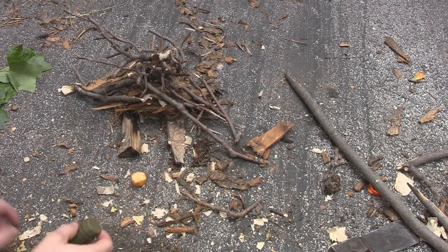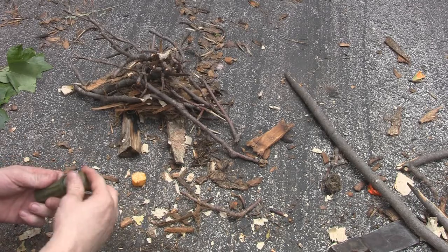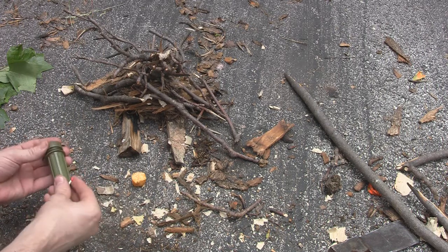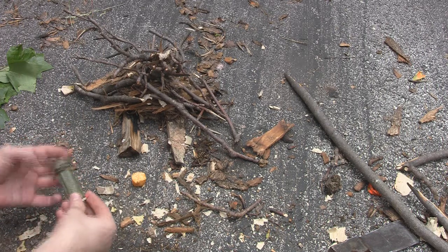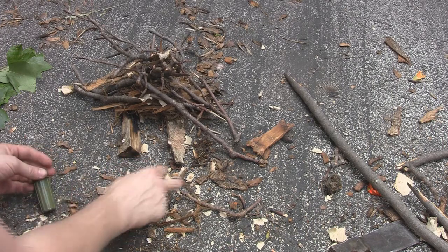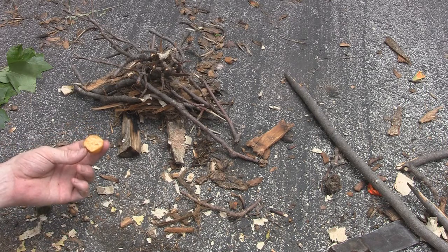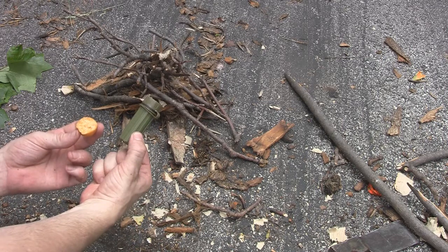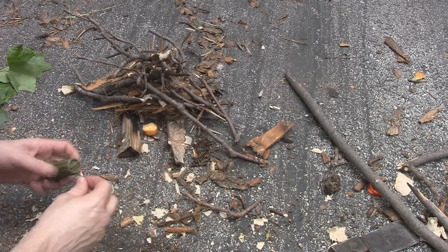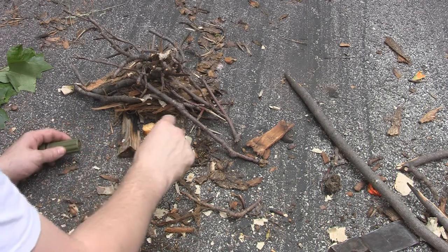Let's see how easy this thing is to get started. I'm just using a waterproof match — nothing special about it. You can also do this with a lighter, flint and steel. With flint and steel you might want a few more fibers poked up. Our traditional guy T-Mac will probably do it with flint and steel — he's a little better with flint and steel than I am. I carry a match safe full of matches, so that's usually what I've got.